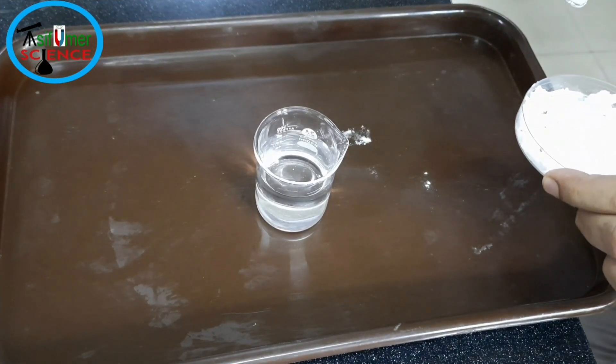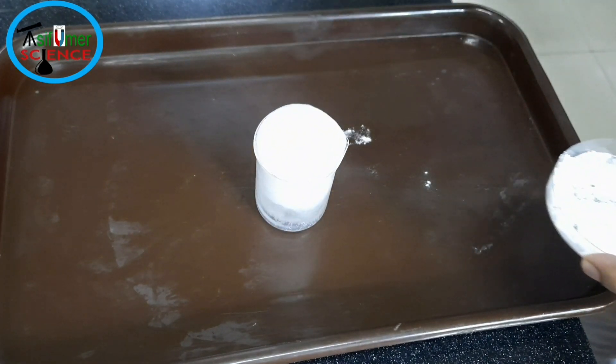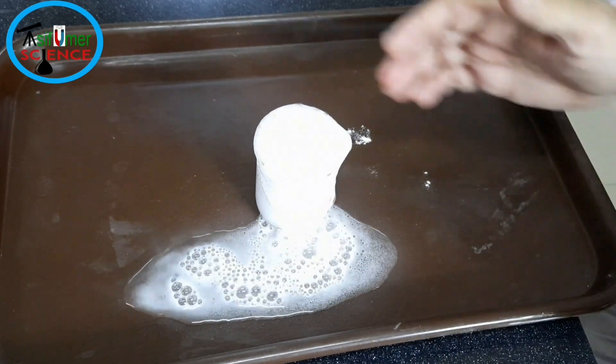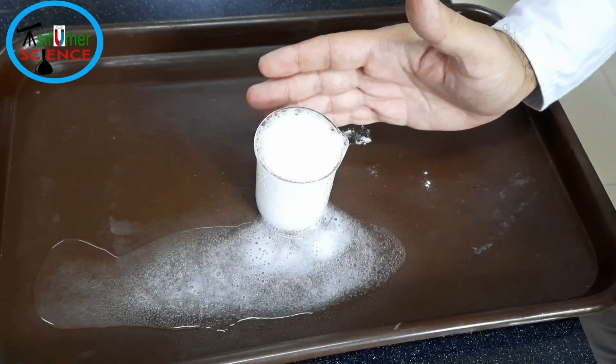When we combine baking soda and vinegar, carbon dioxide gas is produced and the reaction is very fast. The beaker becomes very cool because of the endothermic reaction.